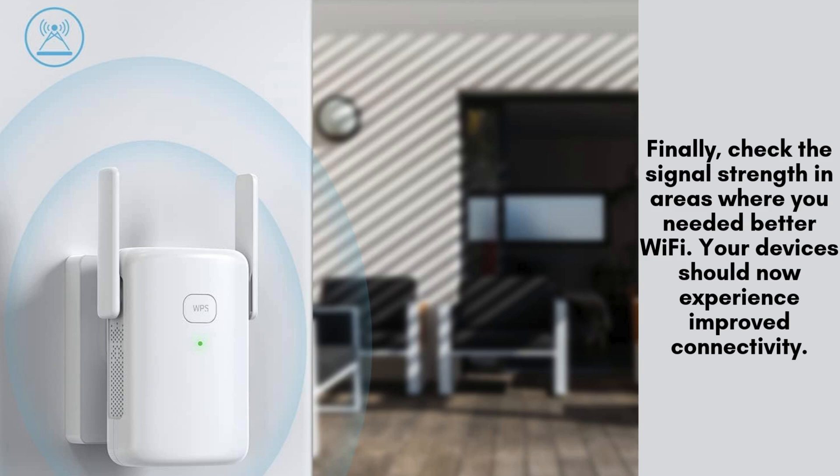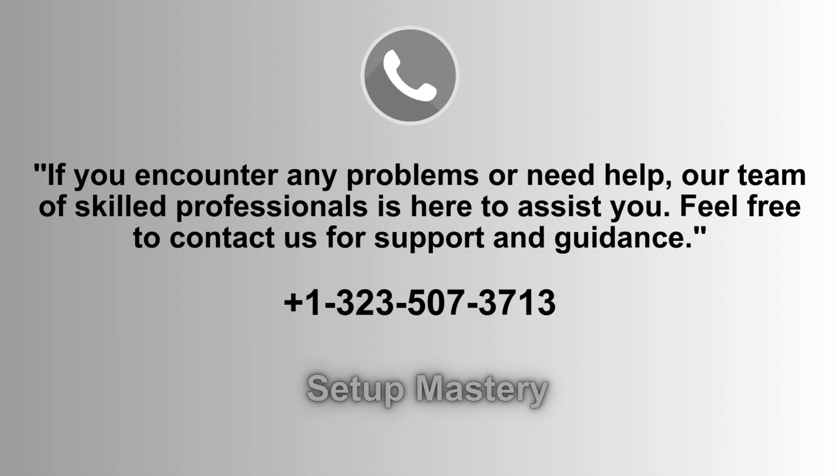Finally, check the signal strength in areas where you needed better Wi-Fi. Your devices should now experience improved connectivity, thanks to the Victure Wi-1200.